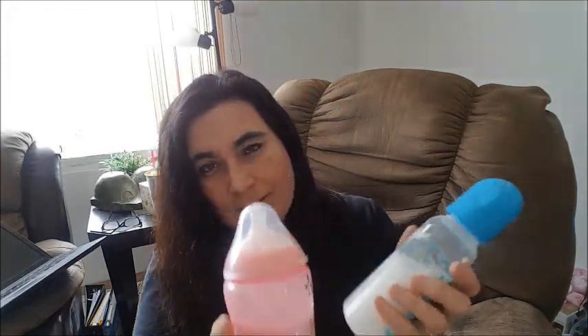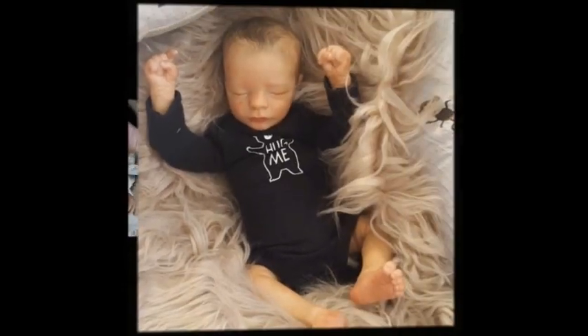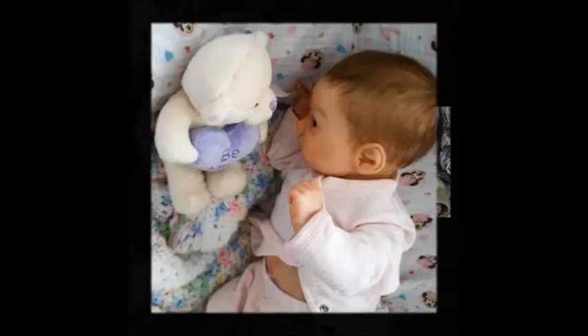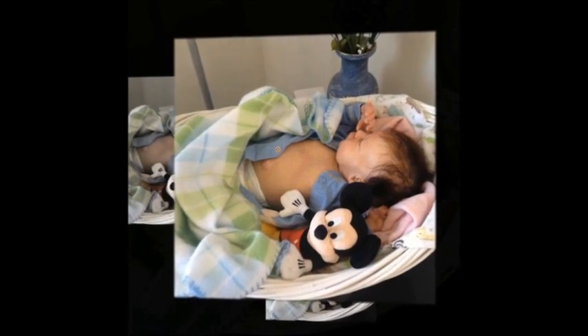This podcast is brought to you by fake bottles — some are disgusting, some are pretty good still. Hey guys, this is Brenda from Weeby Burns Kettle.